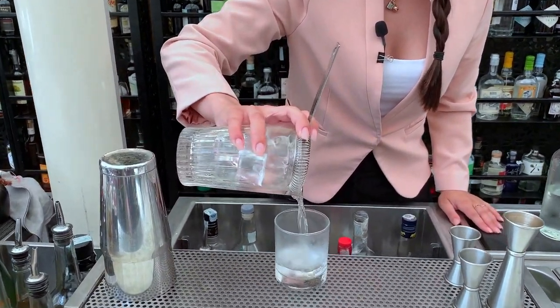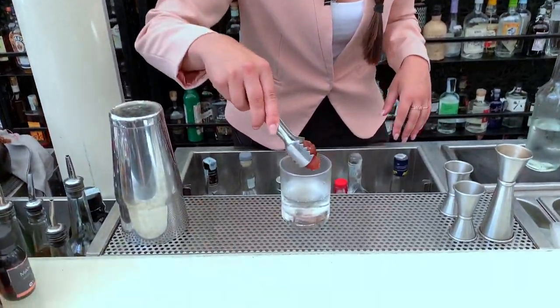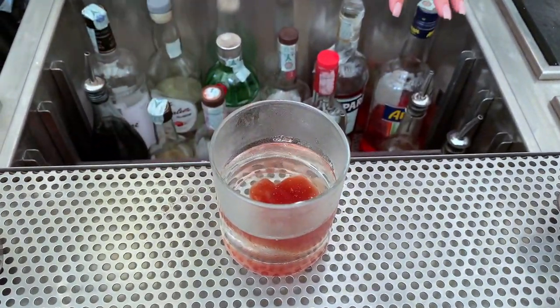We gave the name Metamorphosis Negroni because the part that is not taken by the distillation, we use it to make a skull — a nice skull that we pour inside the drink when we serve it to the customers. This skull melts and as it melts, it's going to change also the taste of the cocktail.